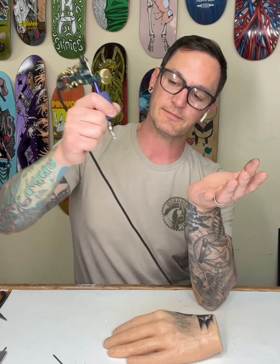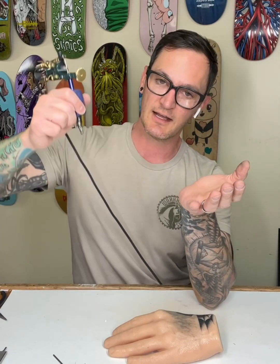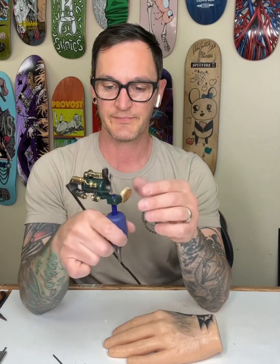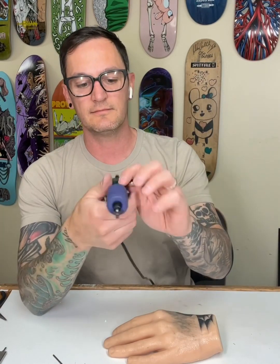As you're coming out and making less and less contact with the skin, you still have that snap on the needle tips that leaves a lasting mark — which is very, very coil-like.